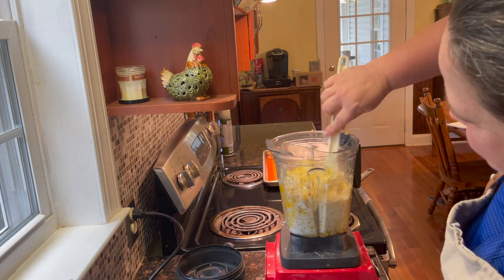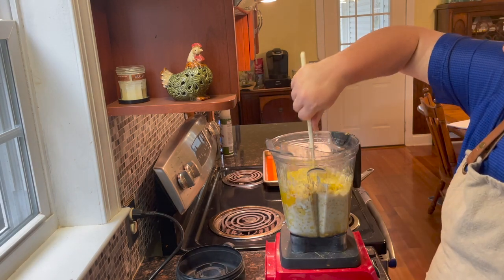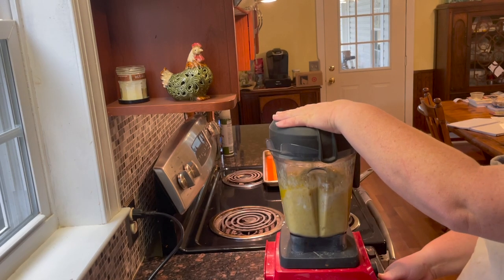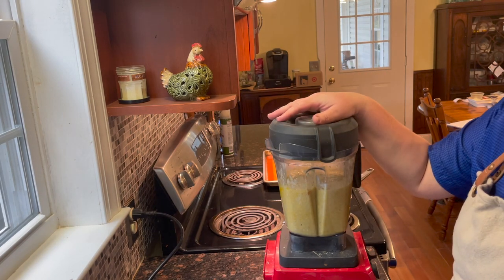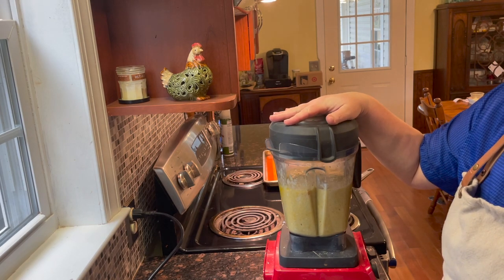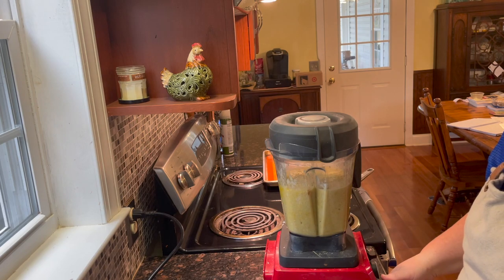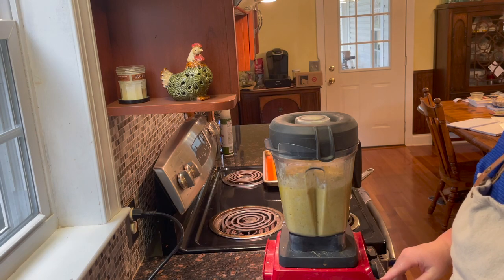Put on the lid and we're just going to pulse a few times. Depending on how chunky or smooth you want it — just like how you like your peanut butter — it's all your preference. If you like it chunky, this is where you would stop. But if you want a smooth pudding, just turn it on and let it run for a minute or two.